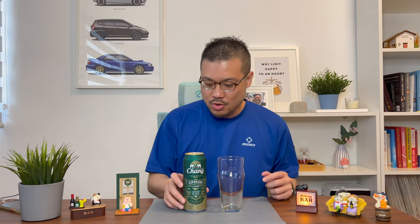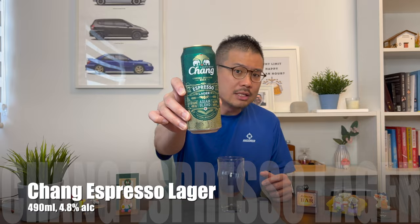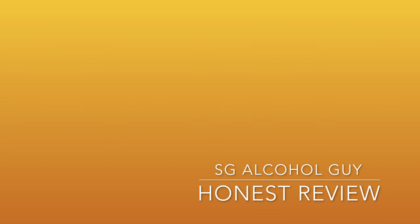Hey there, bar is open so let's do the review of the Chung Espresso Lager. Hi there, SG Alcohol Guy here, making use of my wines and spirits qualification which includes a course on beers.